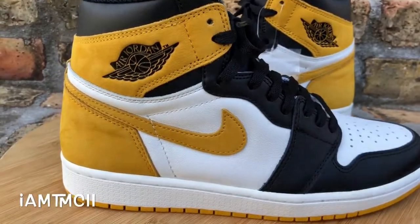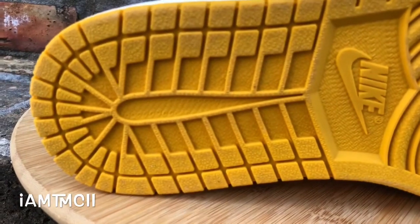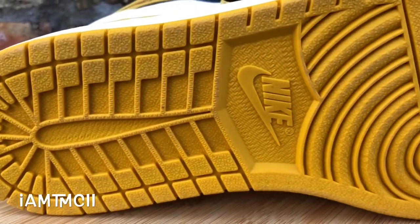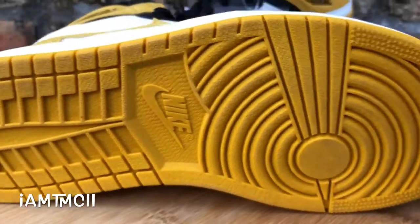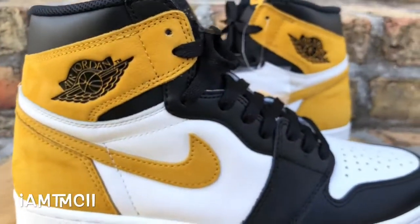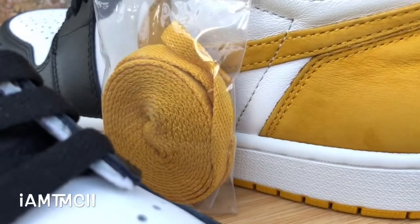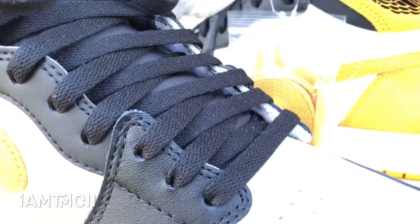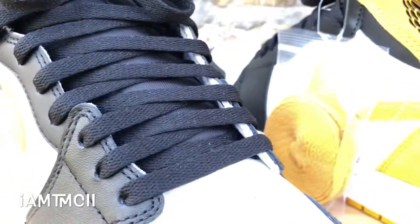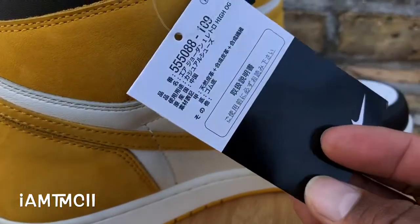If you have a wide foot, go true to size and you'll be okay. I'm going to toss these on-feet — if you want to see what they look like on feet, hang around to the end of the video. You can see what they look like laced up. They came with an extra set of yellow ochre laces, but I won't rock those — I like the black-on-black look with the black laces.